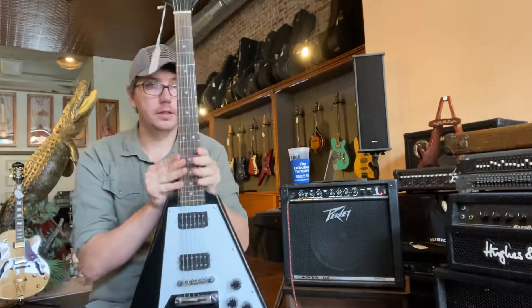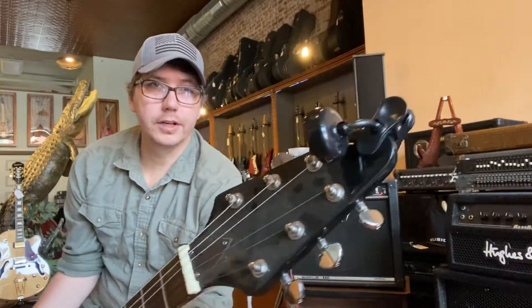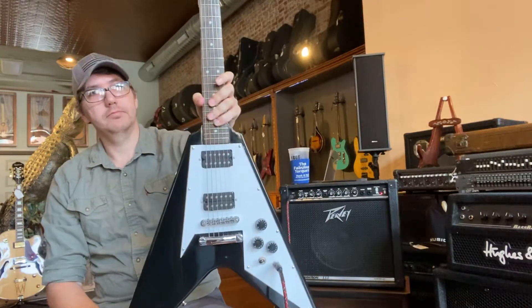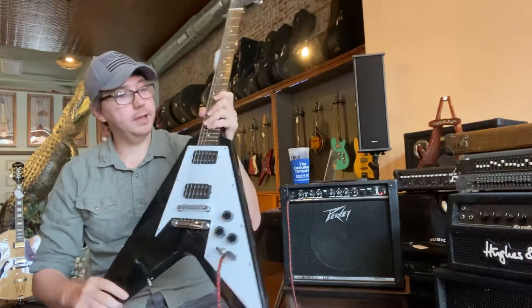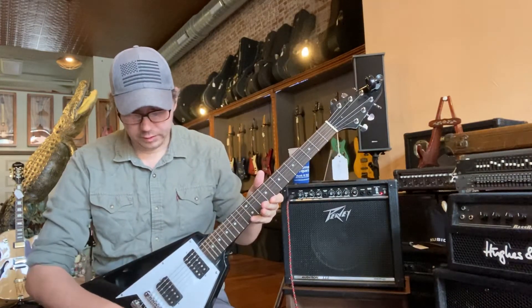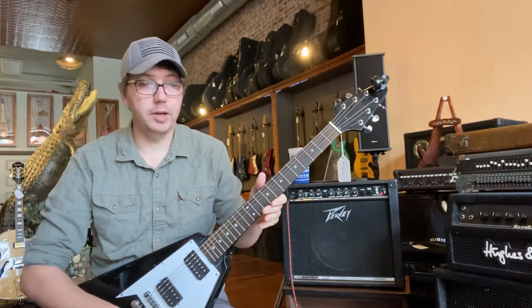I got this guy — it's up on Reverb right now. It is a no-name. It's got a snark on it, you can see it. Just a cool, cheap Flying V. Meat and taters. Don't know who made it, don't care. Super fun to play. The action is set probably medium height with some 11s, and the electronics are all good. Nice sound humbuckers.